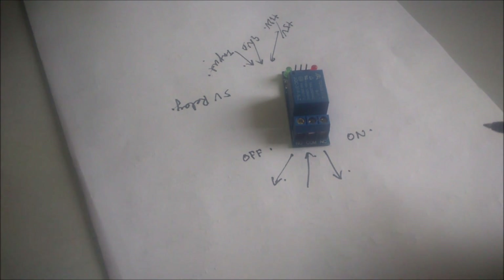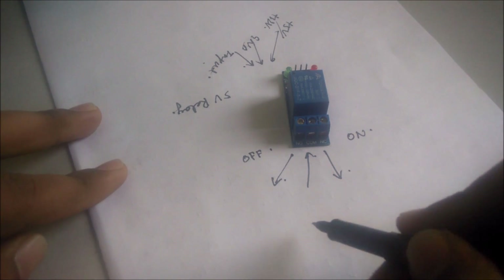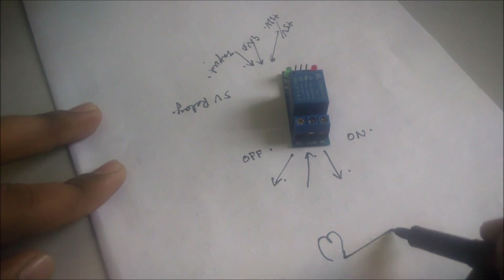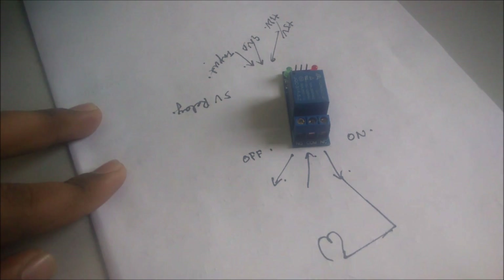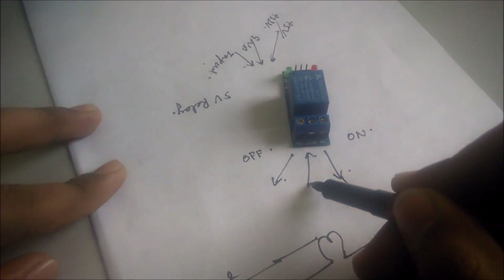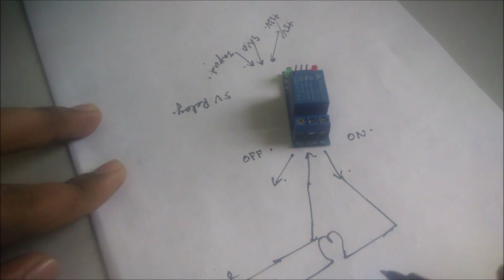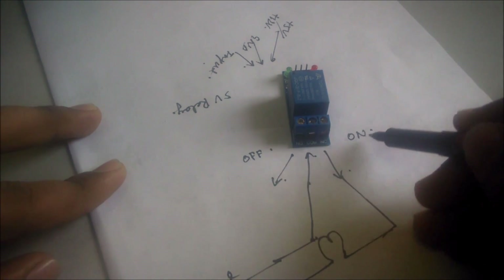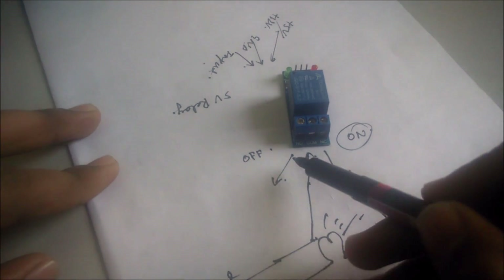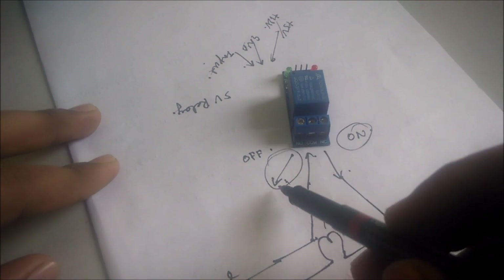If I have to connect the bulb with this relay, I will connect it like this. If the relay is in the ON condition, then the bulb will be closed and I will not connect this terminal to anywhere.